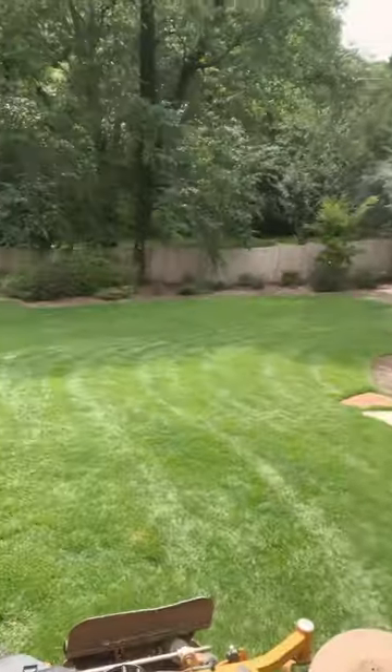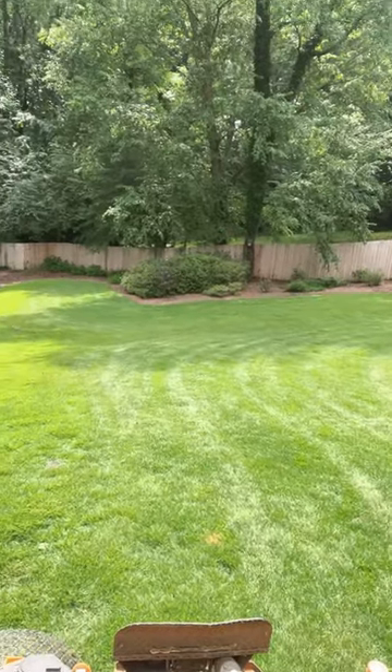At Gwinnett Lawns, sometimes we like to go above and beyond for the customer, like giving them a fine finish on this emerald green Zoysia.